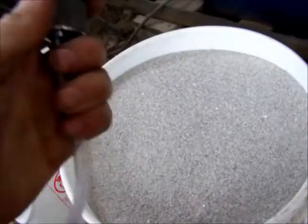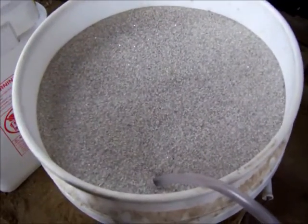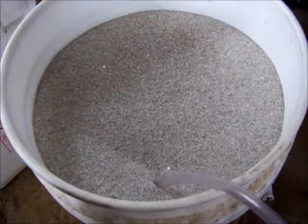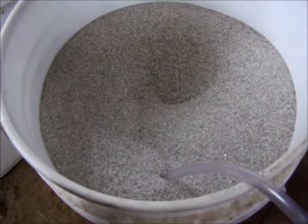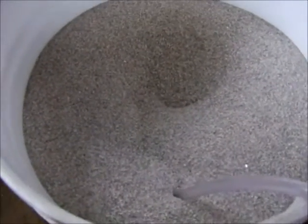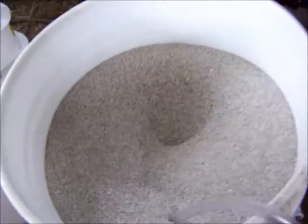Let's see what happens when I release the pressure. Now the balloon's flat. Let's see if I can blow it back up — I can't blow it back up.